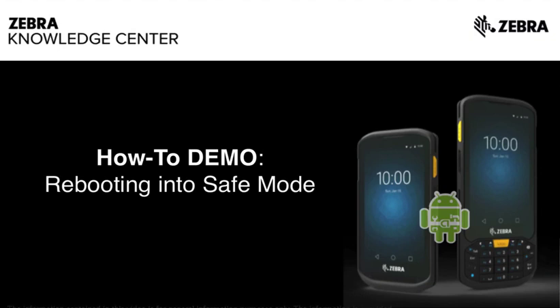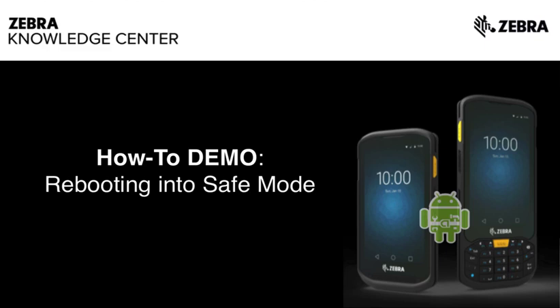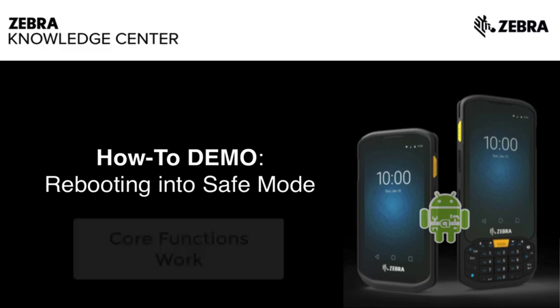Safe Mode can help you track down third-party apps that may be causing problems with your device. When you boot your device into Safe Mode, it does not run third-party apps installed on your device. However, you can still use your device's core functions while in Safe Mode.